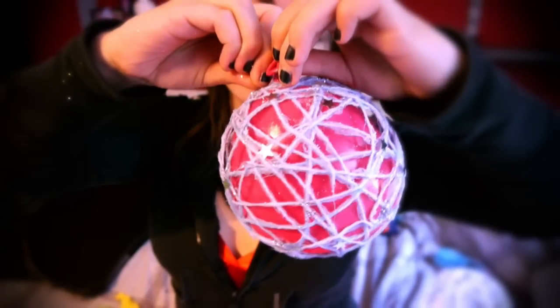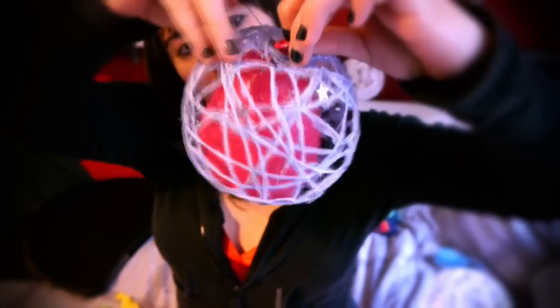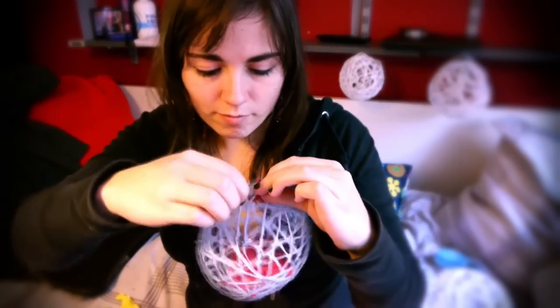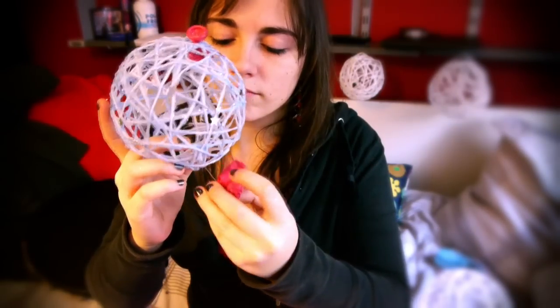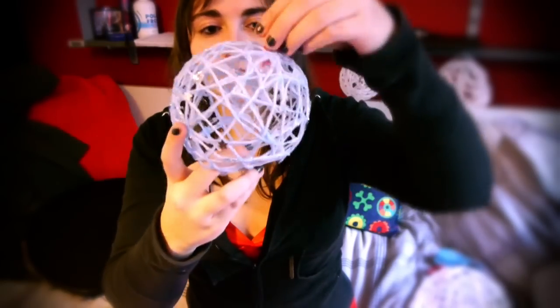After about a night, you can deflate your balloon. Be very careful when you do that, and preferably near where you tied it up, because if you do it somewhere in the middle and pop it there, then the whole construction just collapses. So be very careful to deflate your balloon, then remove the balloon, and you end up with this really, really cool decoration.